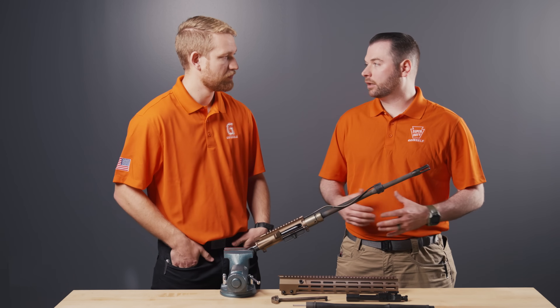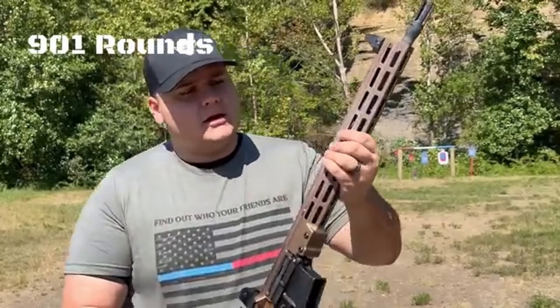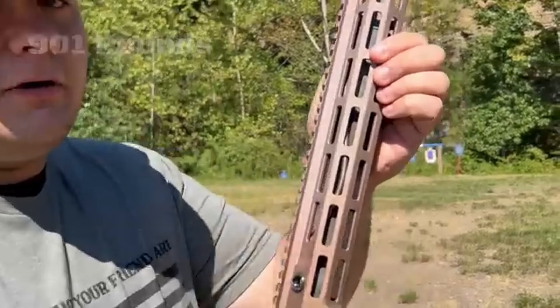The other thing to touch on is the material we use — it's a chromoly vanadium, especially for our hammer-forged barrels, a proprietary blend of steel alloy. That does pretty well with dissipating heat, as we've seen.